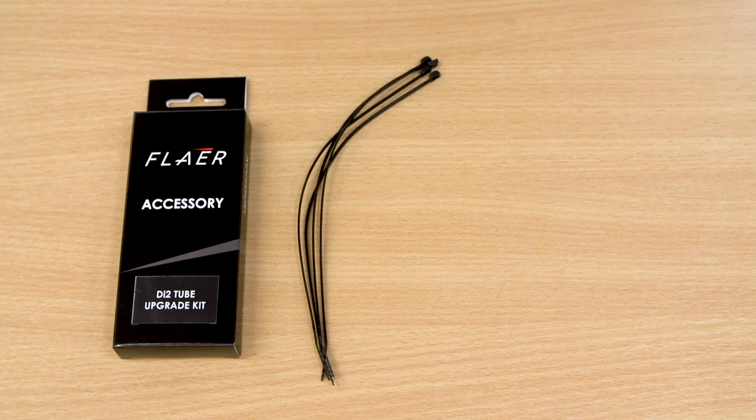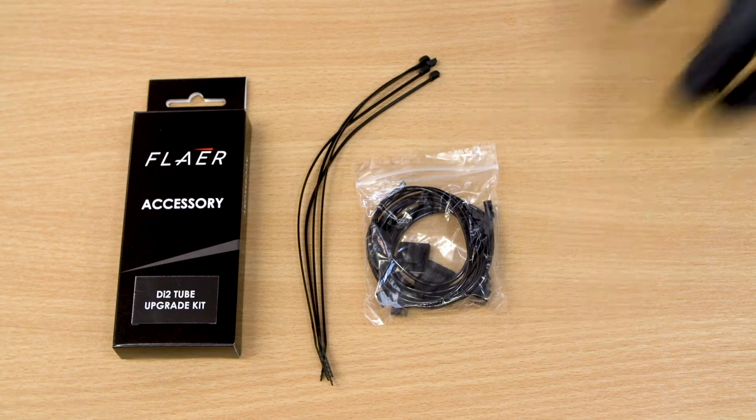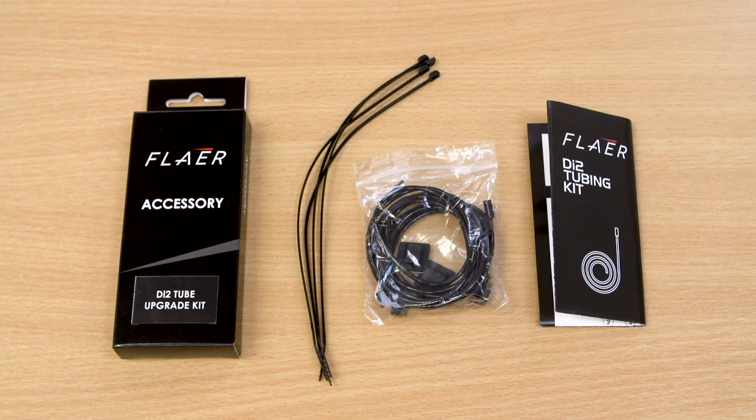If you are running electronic shifters, you can install our Di2 tube upgrade kit as an accessory option. The tubing is of a slightly smaller diameter and allows all your cables to match.